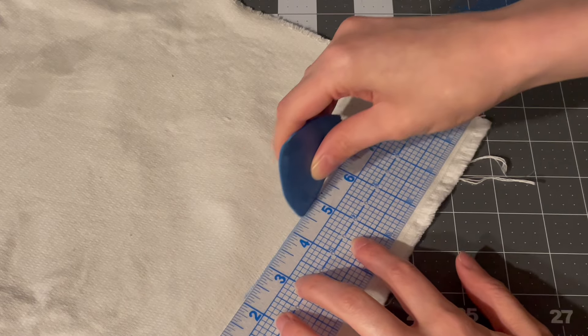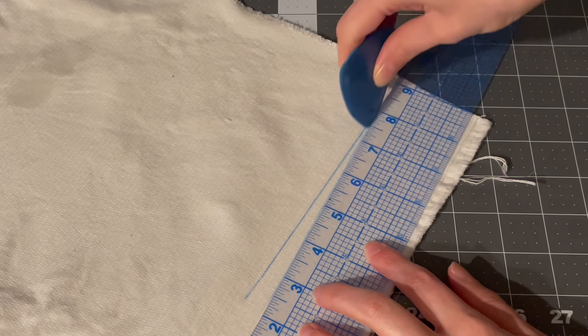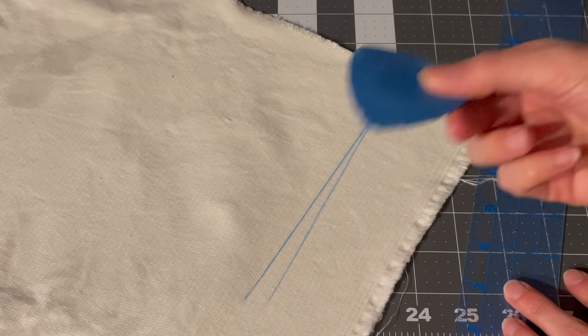Tailor's chalk is useful for marking darts, buttonhole placements, pleats, and tracing pattern pieces onto fabric. You can get it in a variety of colors and it washes off of fabric easily.